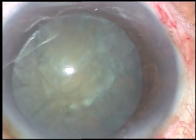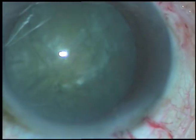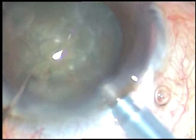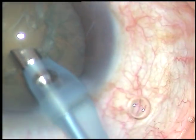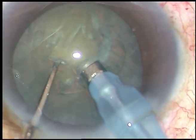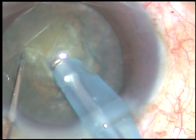Then viscoelastic substance is injected. The viscoelastic substance being used is 2% HPMC. And now, the tip of the phacoemulsification is introduced. I usually do direct chop — I usually don't make any trench.